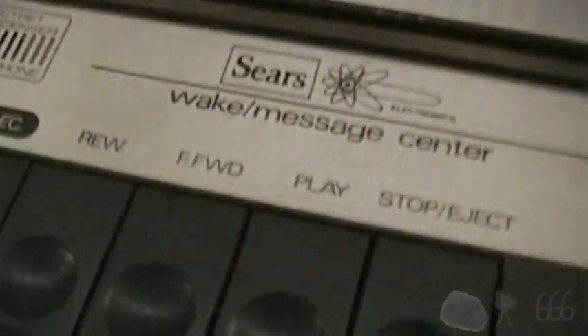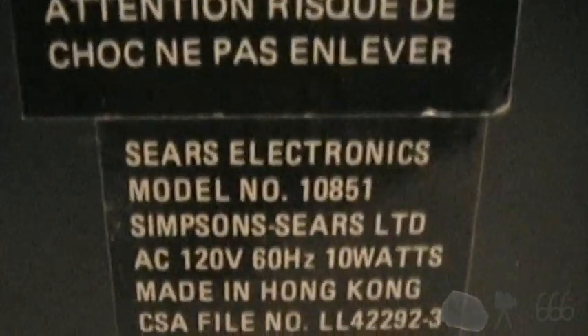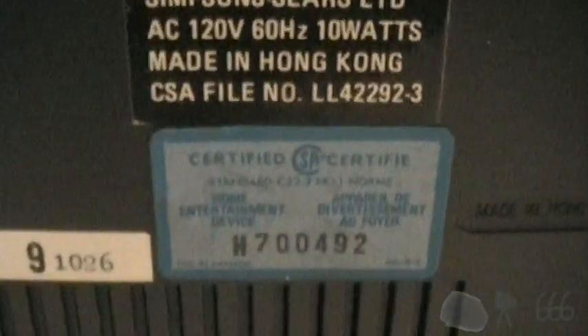What we have here is a Sears Electronics Wake Message Center, model number 10851. It uses 10 watts from the wall.